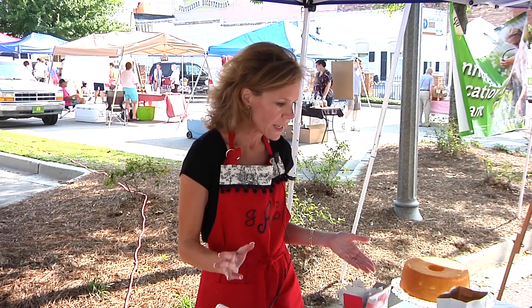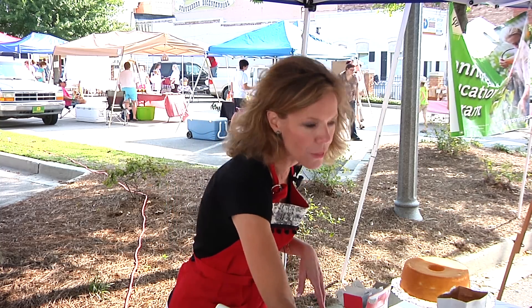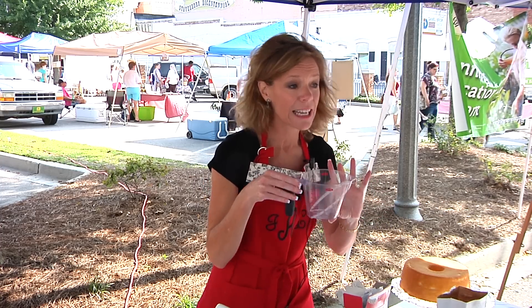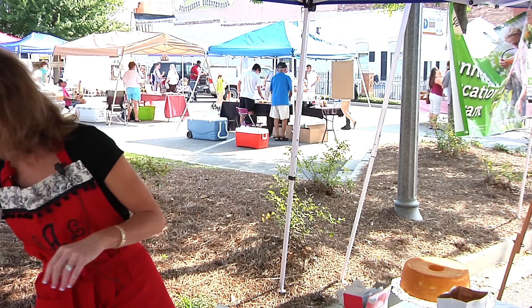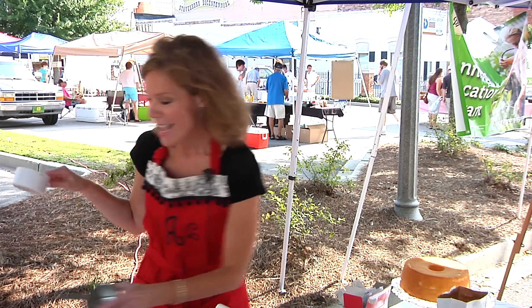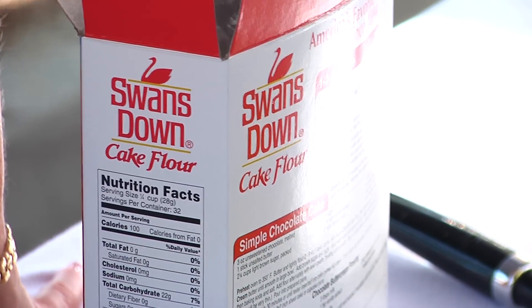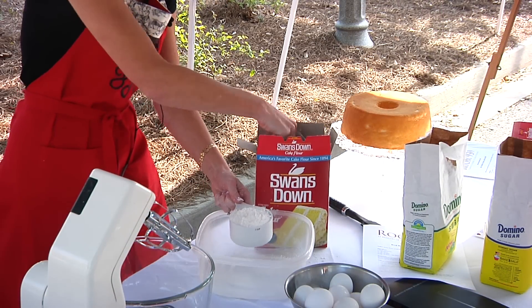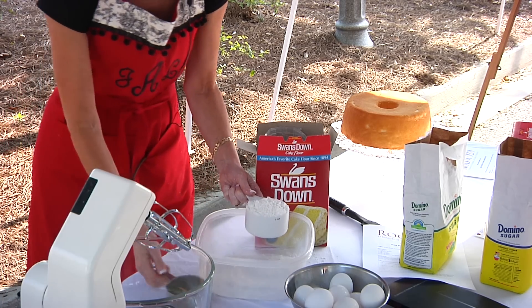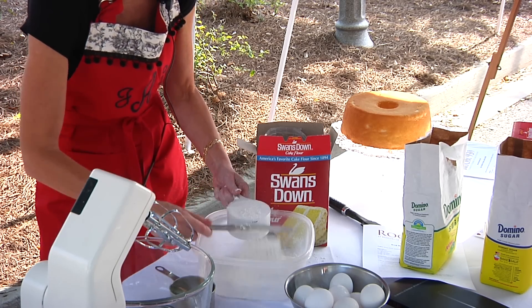First thing we have to do is measure the flour correctly. A lot of people pull out this, but this is problematic because this is a liquid measuring cup, so you always have to use the right kind, which would be a dry measuring cup. Also, you don't use self-rising or all-purpose flour — you use cake flour. What I usually do is fill to the top of my cup measuring device, and then I always have a knife nearby and just level it off like that.